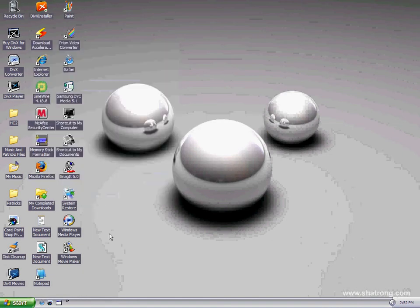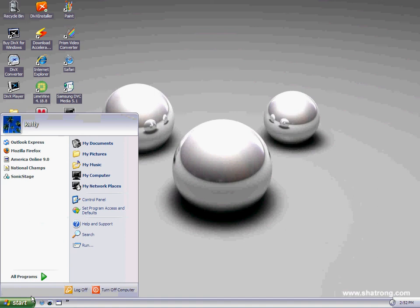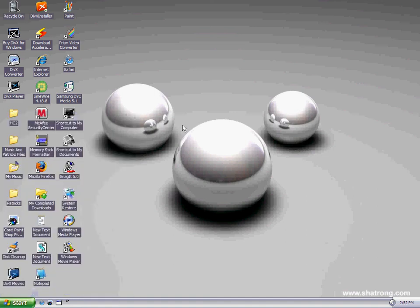So when it's done, it'll be silver. The start button will be a little different. The start menu will be different. OnyxComphelp, I'll see you tomorrow. And also, this wallpaper will be in the description. Thanks.